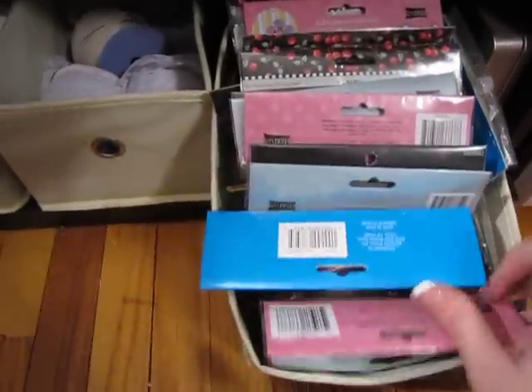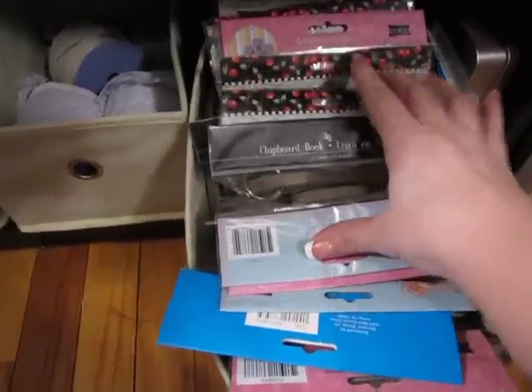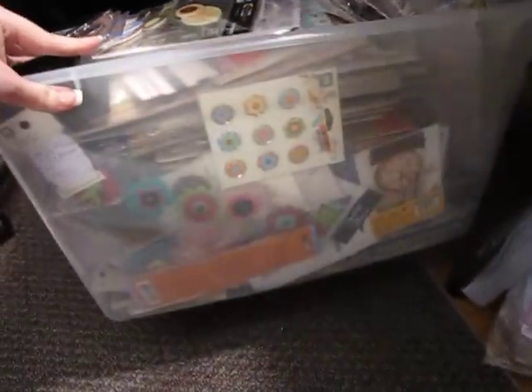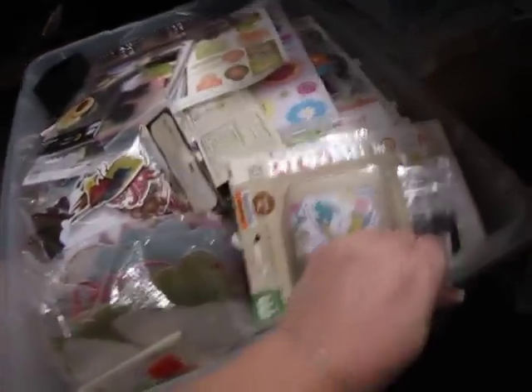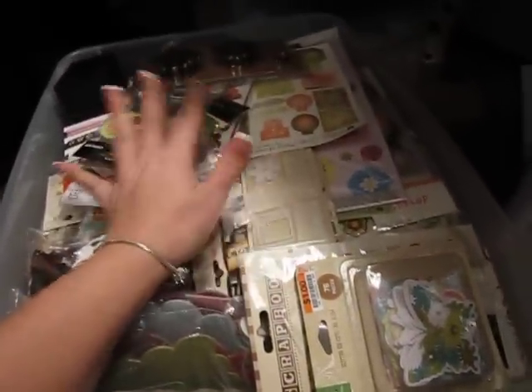These are all of my chipboard albums — lots of chipboard albums. This is just a big old mess, but I will show you. This bin right here is stuff that I haven't even used yet — it's all brand new stuff and it's filled to the top. My scrapbooking area is in my living room so I can't really hang it on anything. If I need something I just dig through it.